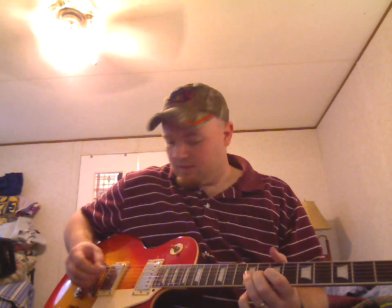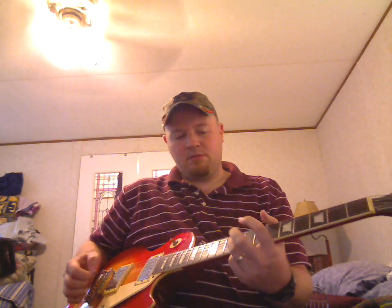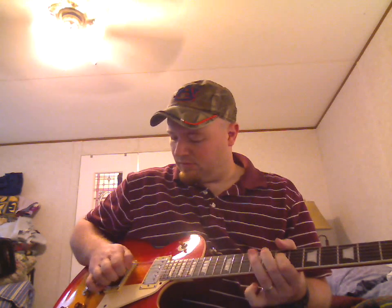I guess everybody knows what a hammer-on and pull-off is. One thing you really need to learn if you want to sound like you're playing — and a lot of guitarists today, these corporate-produced bands that play like crap, miss this — you've got to add some vibrato, some touch. Don't just play it static. Hit your note, bend down on it, shake it a little bit. Put your stamp on it. A lot of guys don't even know anything about that.